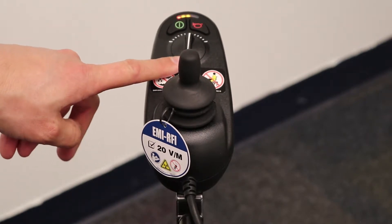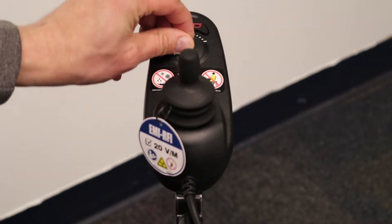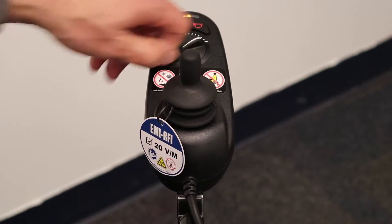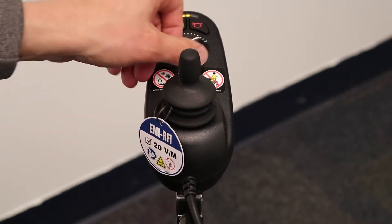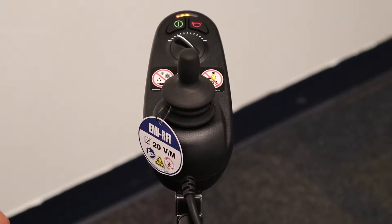The speed dial is a turn dial. Once you turn it all the way to the left, it will be set to the slowest speed; all the way to the right, and it will be set to the fastest speed. We recommend using it on the slowest speed until you become comfortable with the operation.